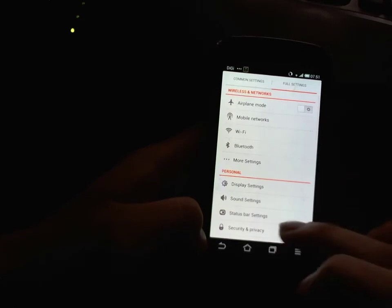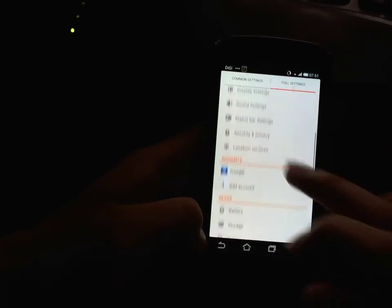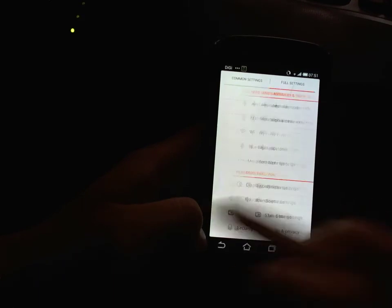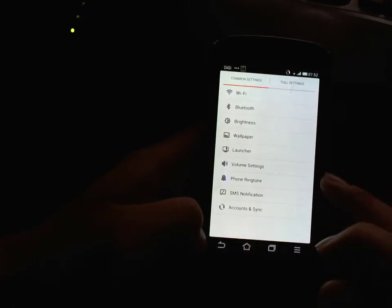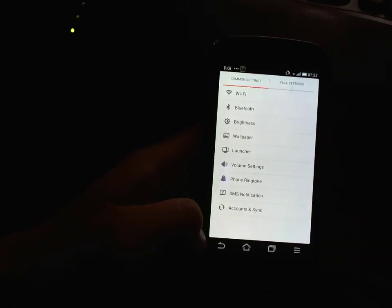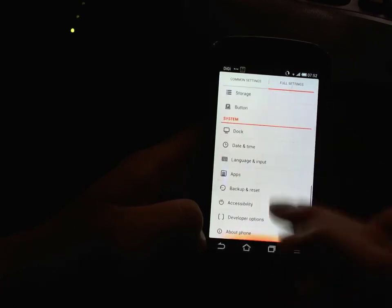Back in the settings — this has more of a white background versus the darker background on the stock ROM. You can have more common settings here, which doesn't look like it's customizable.